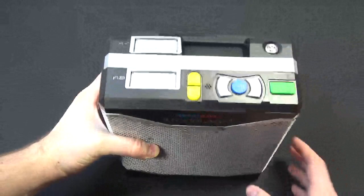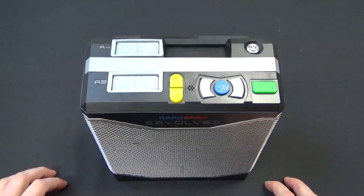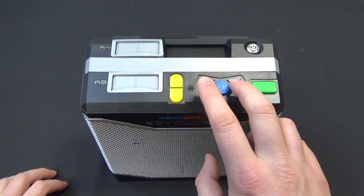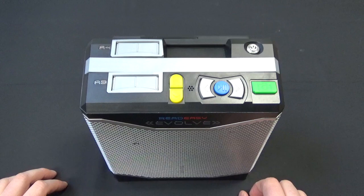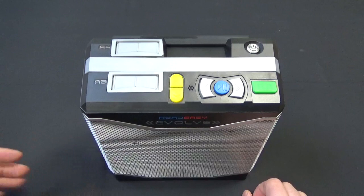Let's take a look at the actual base unit itself. On top you have your main controls. The green button on the lower right is your scan and capture button — when you have the camera connected, you press that to scan and capture. You also have a blue play/pause button, back and forward buttons to skip between sentences, and if you press and hold, it will also spell words for you. There are speech rate up and down buttons, and pressing those two together changes your voice.